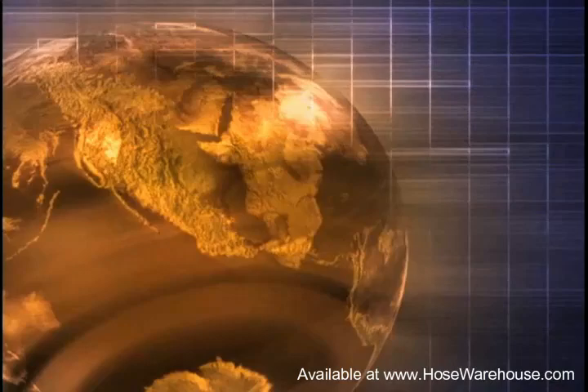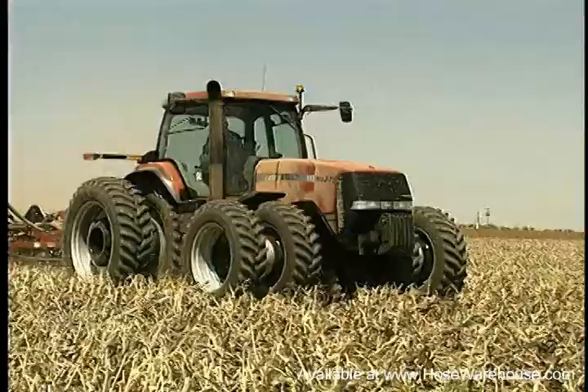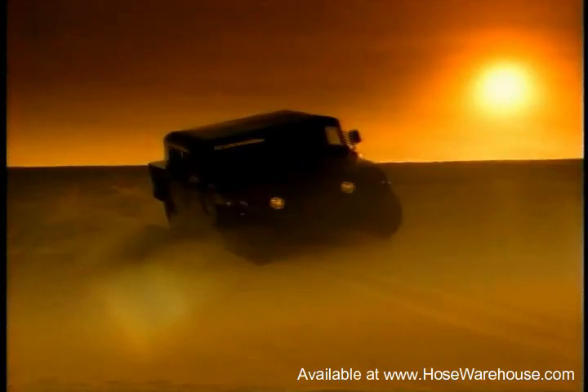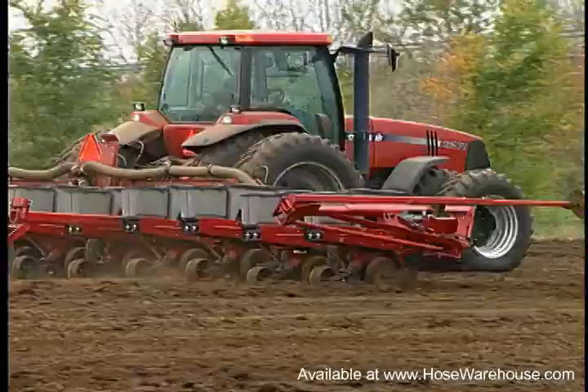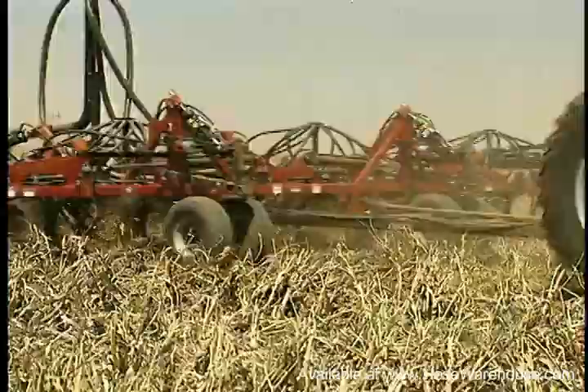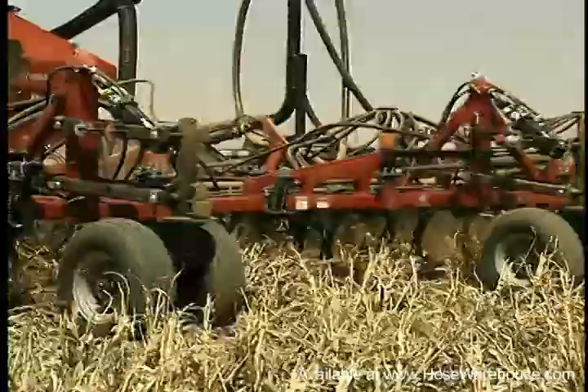The STC system has been accepted and adopted worldwide — the perfect fit anywhere in the world. Whether industrial, agricultural, material handling, mobile equipment, OEMs, truck and bus, construction, or turf care, every industry can benefit from the superior STC technology.